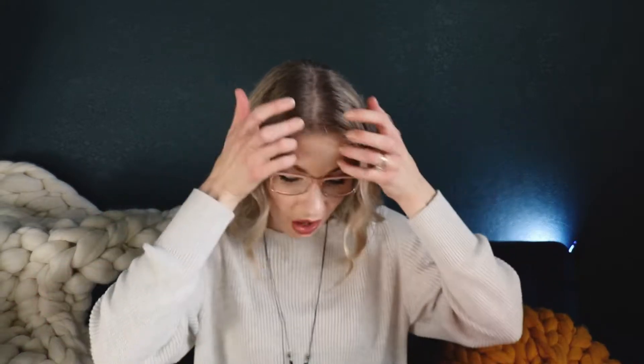This bag was gifted to me, but this is an honest review — this is not a sponsored video or anything. The bag was a gift, but these are all of my thoughts about it. Okay, let's get right into it.